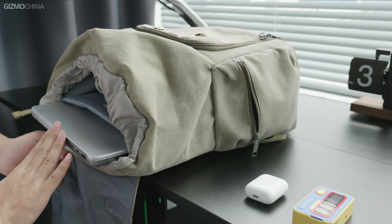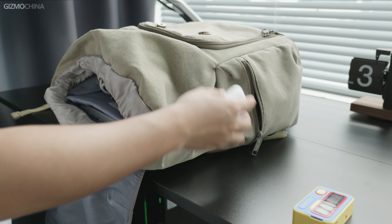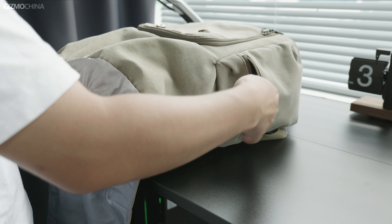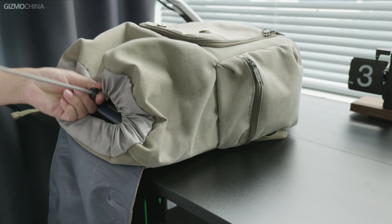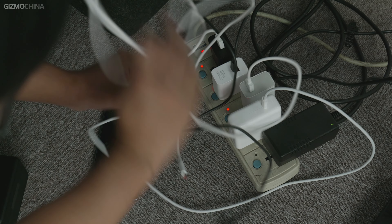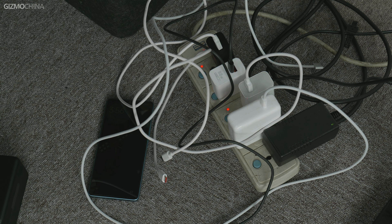Batteries and charging have been an essential part of my life, and sometimes it's a bit annoying. Every time I go out, I need to carry a cell phone, a laptop, and even my earbuds or headsets. Except for the earbuds, the rest of my devices need to be charged every day, so it's a very unpleasant experience. Before I go out, I need to go through a maze of chargers and cables to find the ones I need every time.